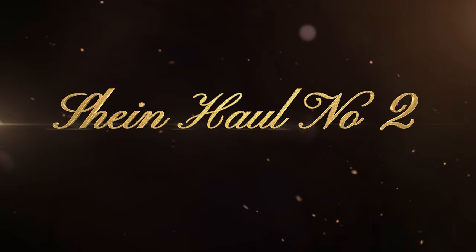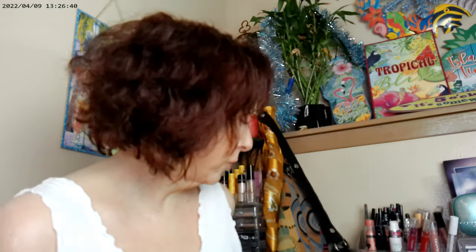Hi, it's Adrienne! I'm back today with the Shein haul. I did go ahead and do a little bit of work on my haircut — I grabbed my thinning shears and went to work, just taking everything down a little bit. With my hair I get a lot of volume, so I'm using thinning shears right now.